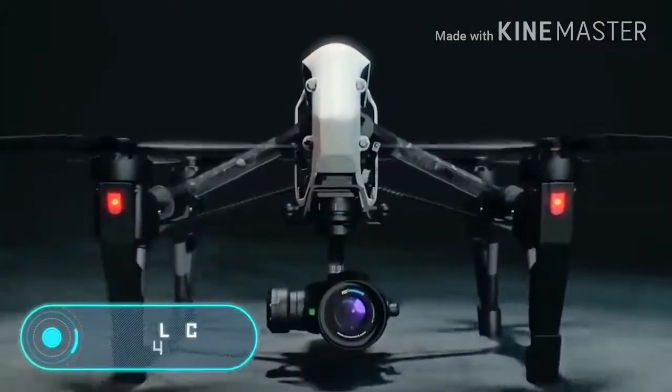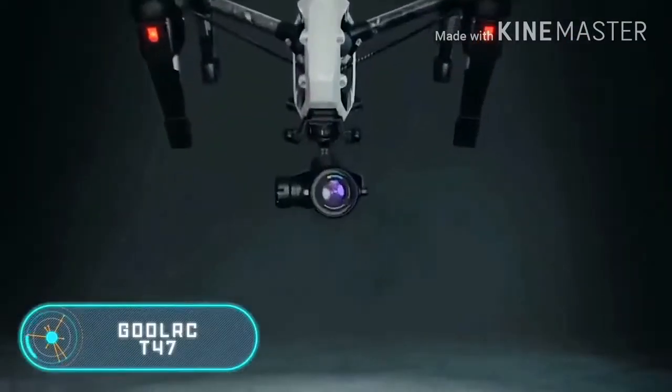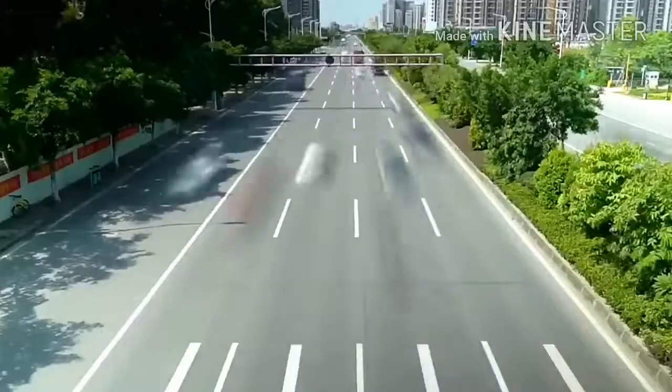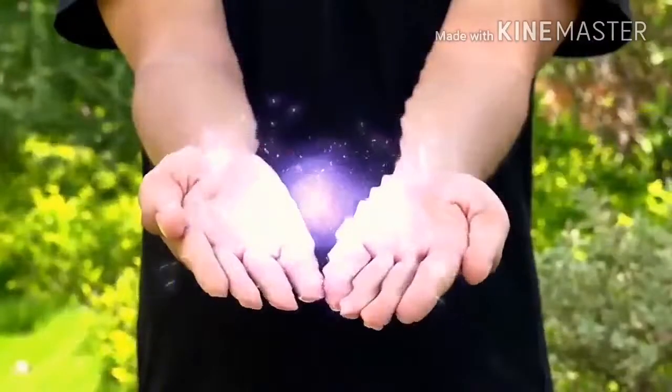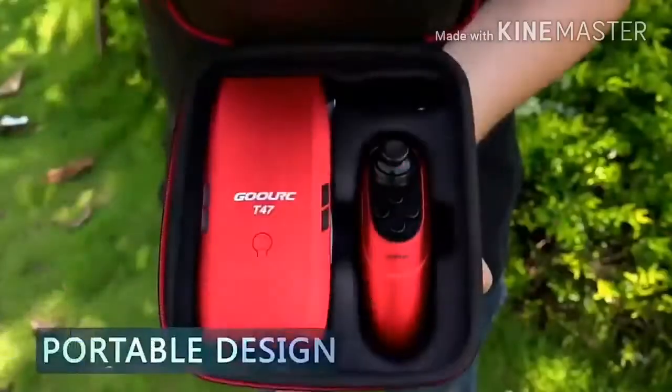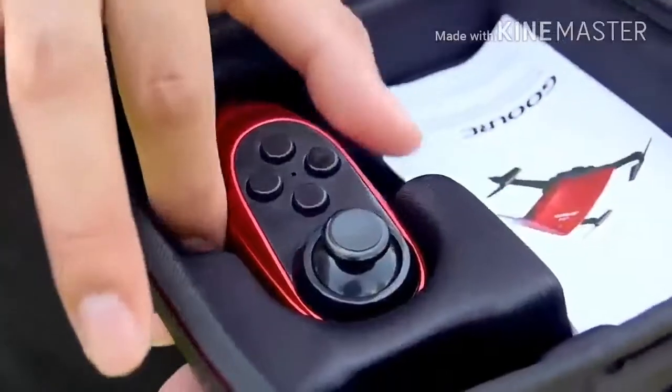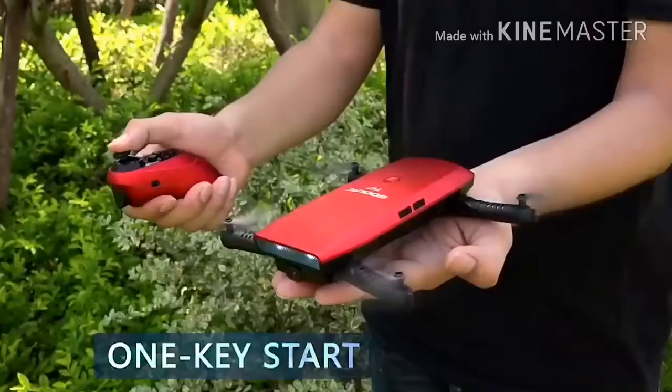The Ghoul RC T47 is a miniature drone with good flight quality and is capable of recording video. The product also includes interchangeable propellers, a screwdriver, the instruction manual, and a USB charger.